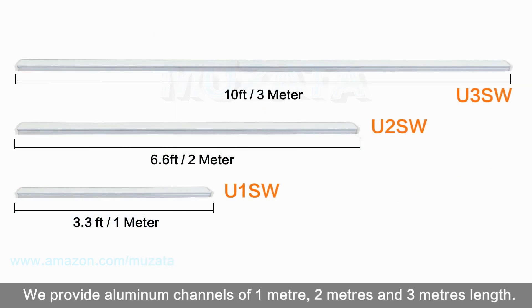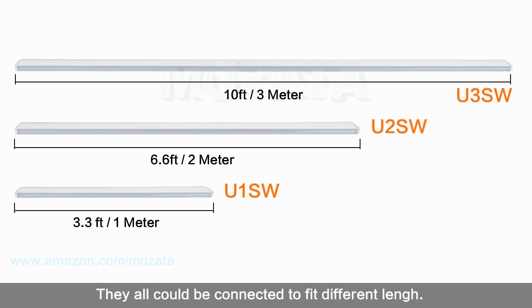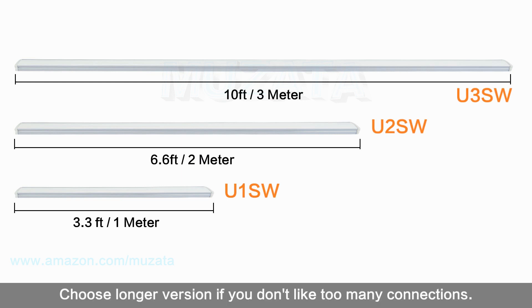We provide aluminum channels of 1 meter, 2 meters, and 3 meters in length. They can all be connected to fit different lengths. Choose the longer version if you don't want too many connections.